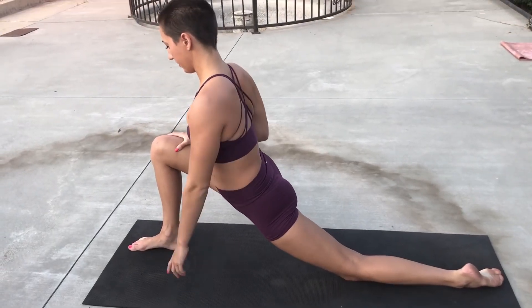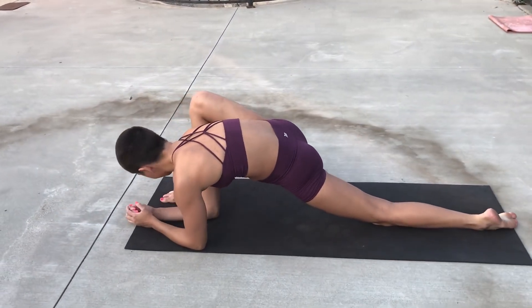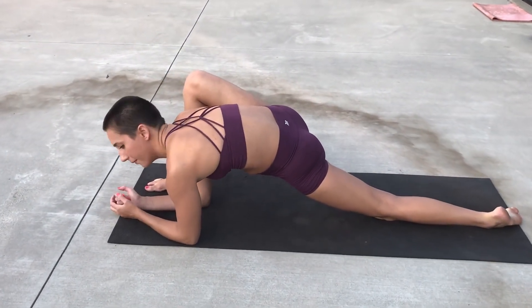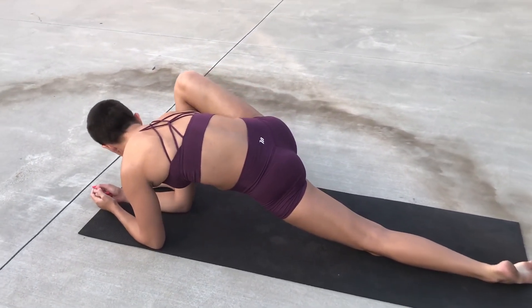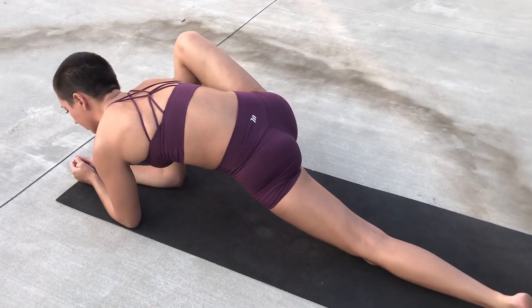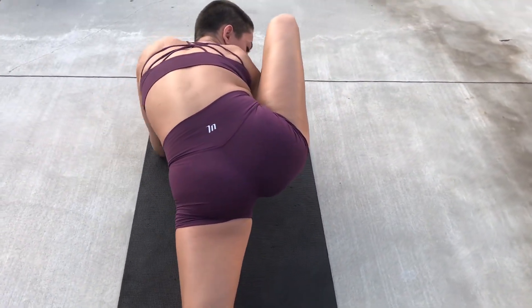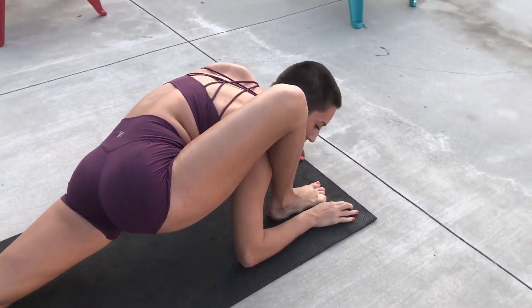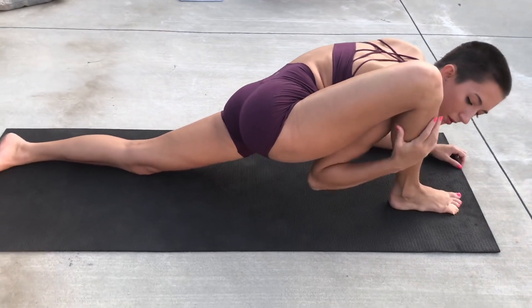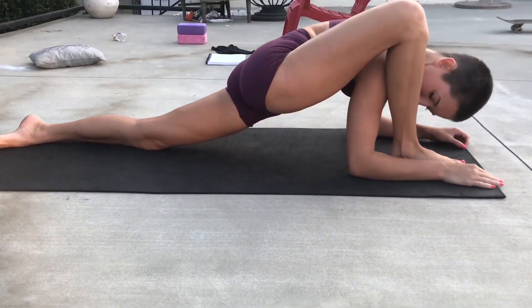Next we're going to go into a nice deep lunge. If we can, we're going to go down on our elbows. If not, we're just going down as far as we can. We're going to go ahead and try to get that shoulder under that knee if you can. If you're far from this right now, it's okay — just go as close to it as you possibly can and hold.